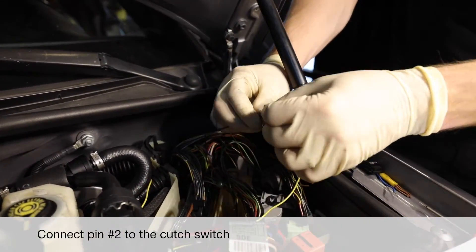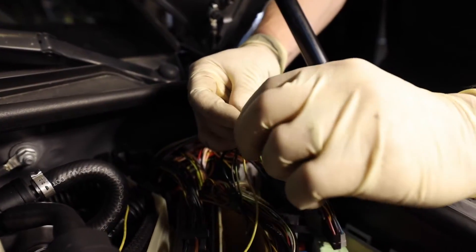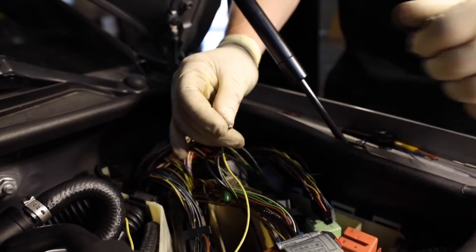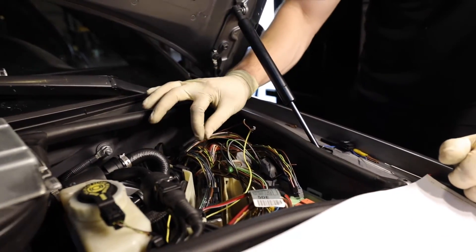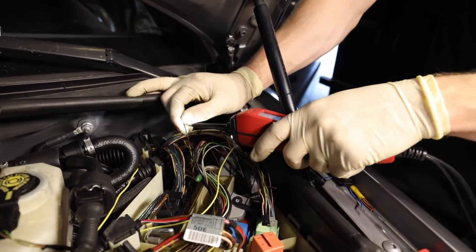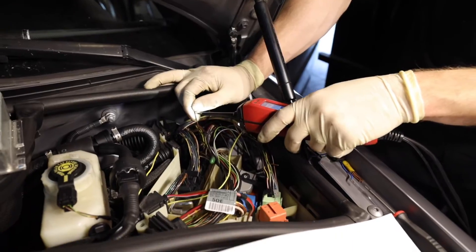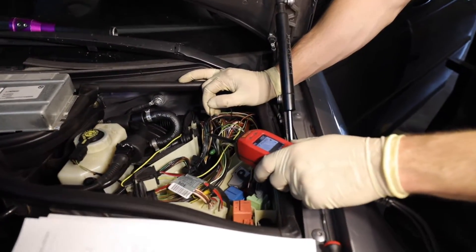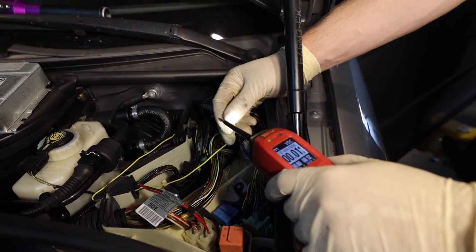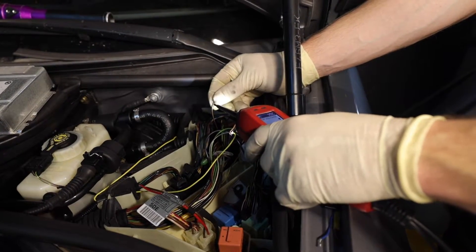The last wire coming from the clutch switch pin number 2 and the wire going to the gear selector switch — which used to be the oil temperature sensor connector — you can use butt connectors. We're just doing temporary right now, squeezing them together, and we're pretty much done. Now you can test pin number 20 that you connected to the DME: either poke the wire with a tester or add an additional wire to test and make sure you're getting ground to the DME. If the vehicle is running and there's no ground, you probably have a software issue and will need to try a different program number.